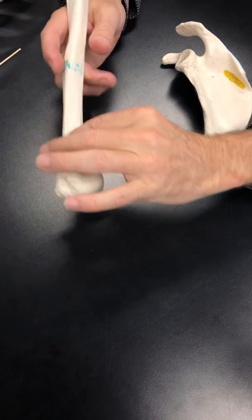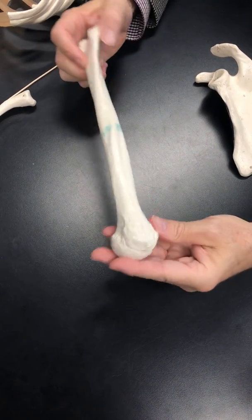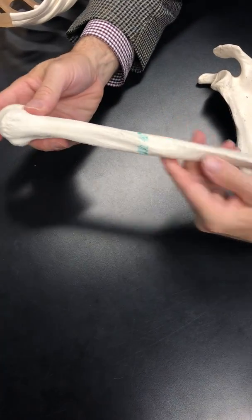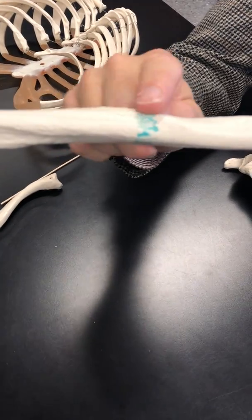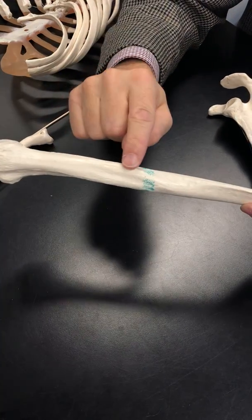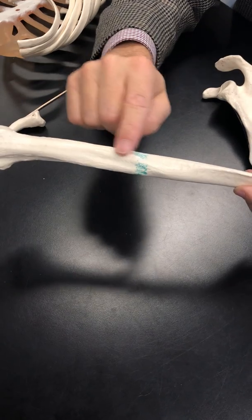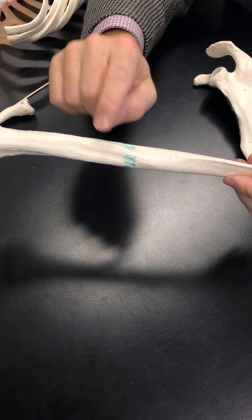Just below the tubercles is referred to as the surgical neck. Then we come to the shaft or diaphysis. Taking a side view, you can see a little elevation — that's where the deltoid muscle attaches, known as the deltoid tuberosity, located on the shaft.